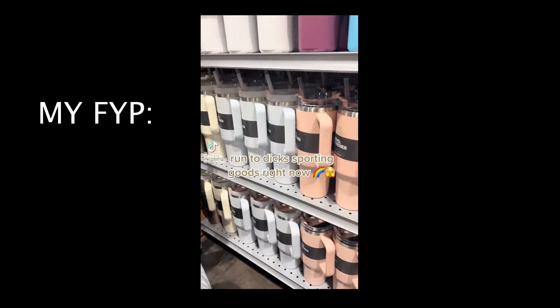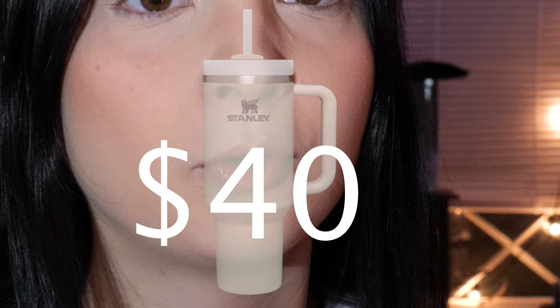For some reason, this cup owns my For You page. And after purchasing one, I kind of get it. I understand the hype. It's huge — you can fit like 40 ounces of liquid in here. It's also just sturdy and apparently it's supposed to keep your drink cold for super long. So I understand the hype.